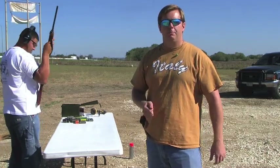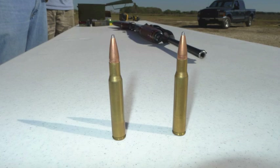Now we're going to shoot with the .30-06. This is a 180-grain bullet and we're going to shoot the block first and then the dome.